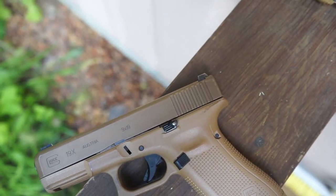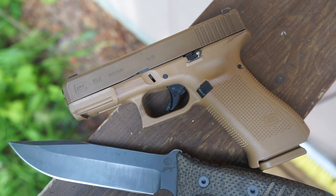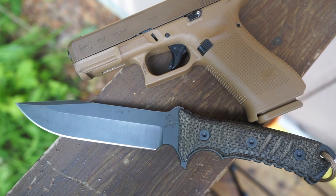In addition to this, the CPM S35V steel mixed with the Cerakote gun coat also keeps the rust down and the edge retention up.